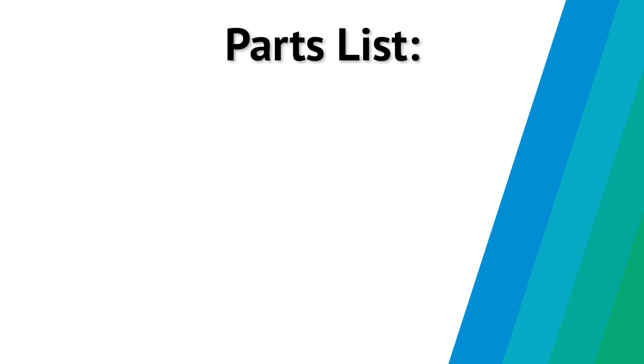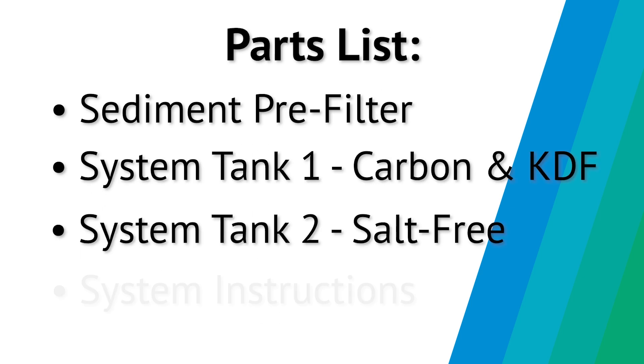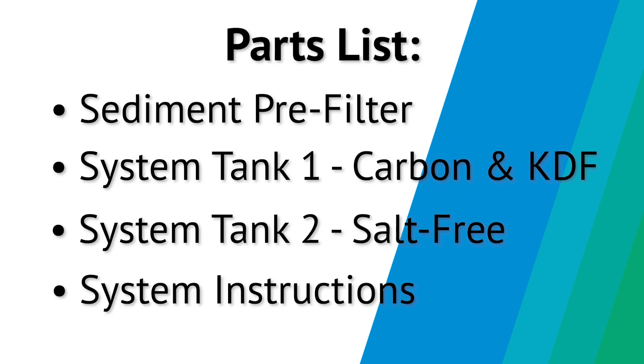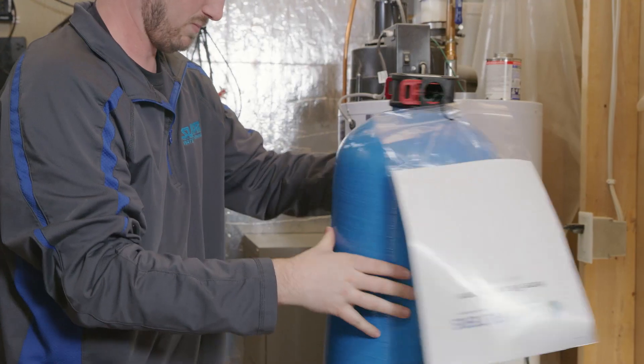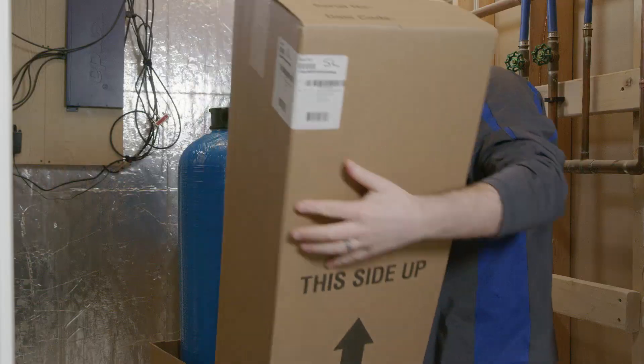Next, open the box and lay out all of the system's components, double checking to make sure you have everything. The system is made up of three main parts: a sediment pre-filter, a carbon and KDF tank, and a salt-free conditioning tank.